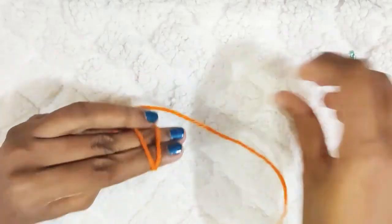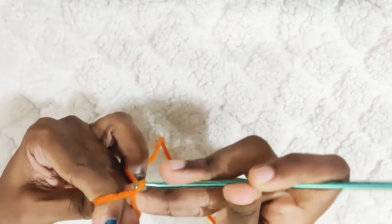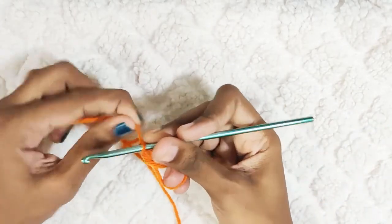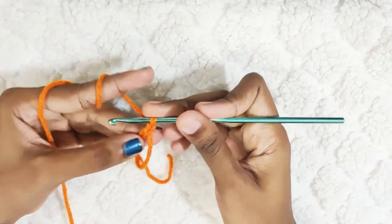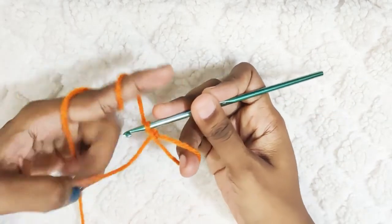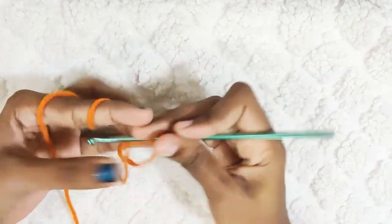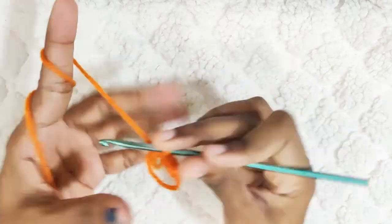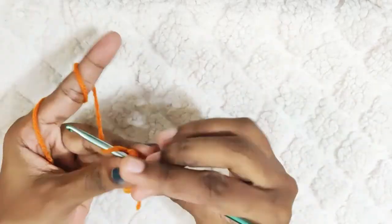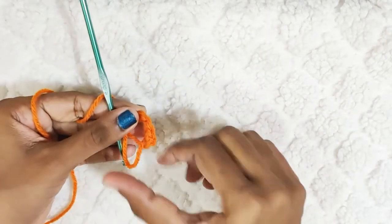Start with a magic circle. Chain 1 — this won't be counted as a stitch. And now in the loop make 6 single crochets. Now pull this yarn in to close the loop.